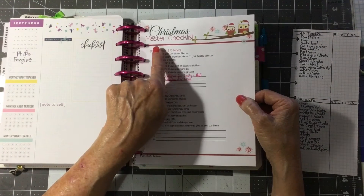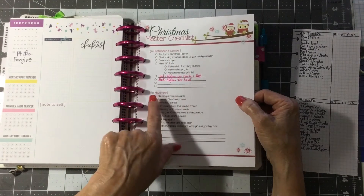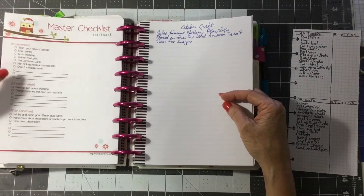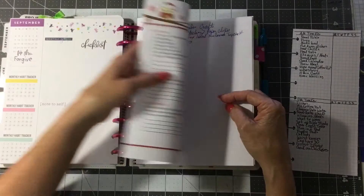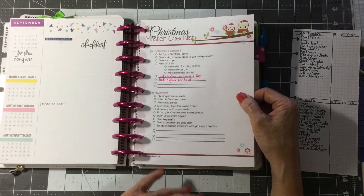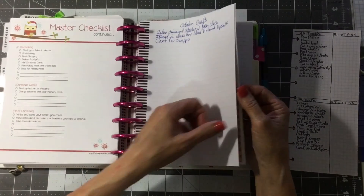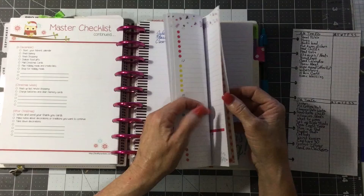Here are some — this is a Christmas master checklist: what to do in September and October, what to do in November, what to do in December, what to do Christmas week, and what to do after Christmas. These are wonderful little checklists. This one comes from Crafty Cards, etc., and it was done in 2013. If you go to the little archive on the side and check on the year, it'll probably pop up. I found it on Pinterest.